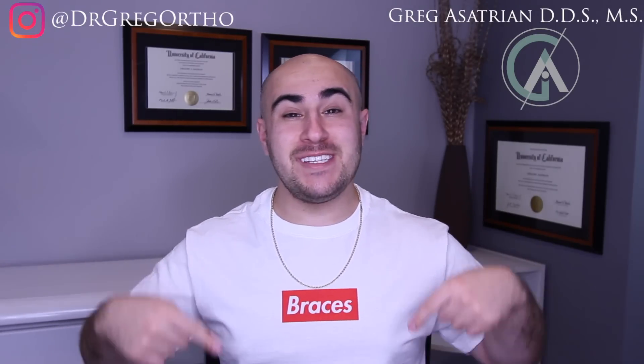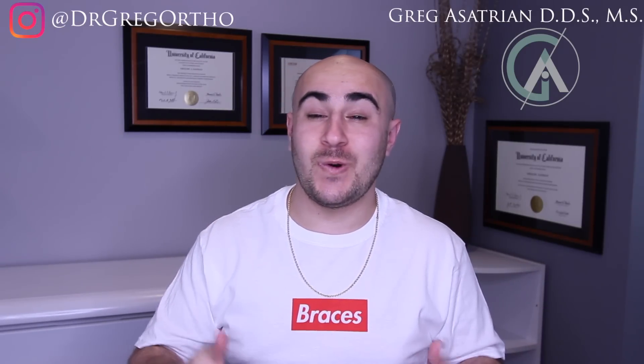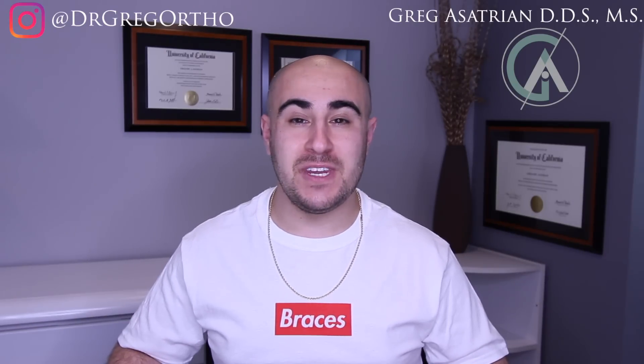For those of you that have noticed, right here is a shirt that is one of the merchandise that I sell on my store on Teespring. So if you're interested in checking some of those out, make sure to look in the description of this video for a link. A lot of you have been asking me recently about quad helixes and, you guessed it, that's the topic of today's video. So without further ado, let's get started.